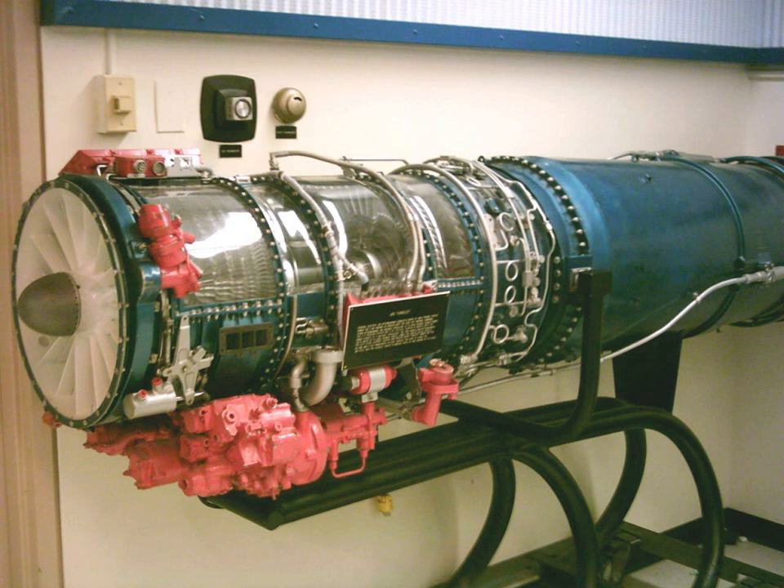General characteristics: Type – turbojet engine with or without afterburner. Length – 45.4 to 51.1 inches (115 to 130 cm) without afterburner, depending on accessory equipment installed. Diameter – 17.7 inches (45 cm). Dry weight – 396 to 421 lb depending on accessory equipment installed.